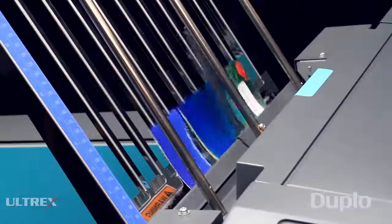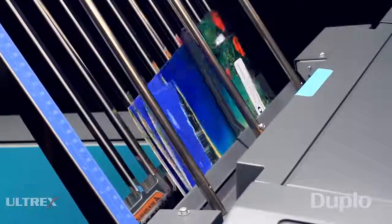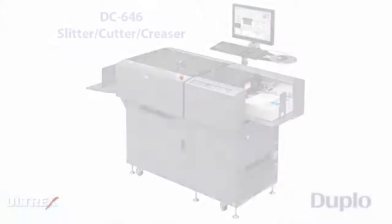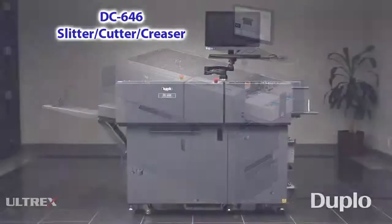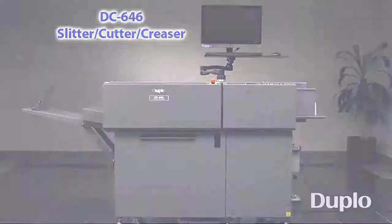The integrated folding system performs the most common fold types along with an infinite number of custom folds, creating a complete all-in-one finishing solution. The DC646 Slitter Cutter Creaser — ideal for creating a multitude of full-bleed applications with more efficiency and flexibility. For more information, please contact us.